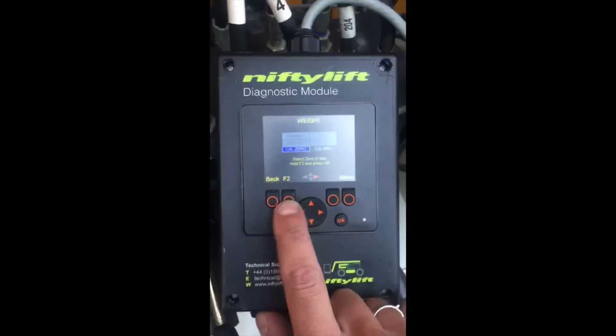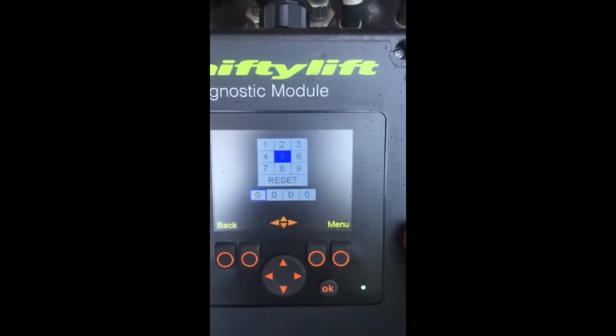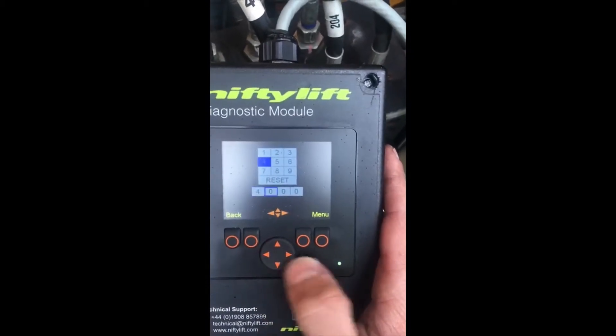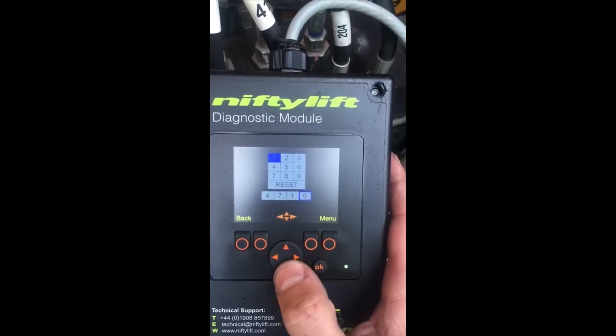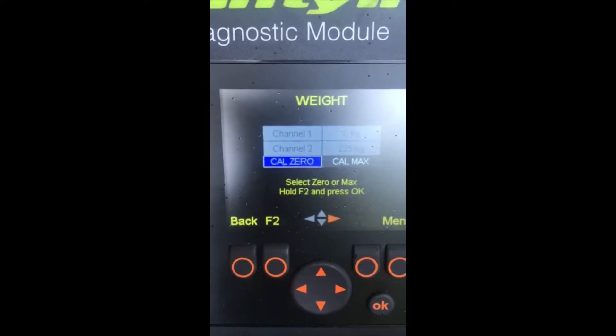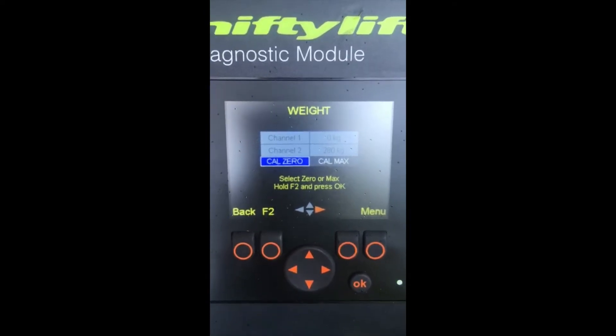I press F2, holding F2, and press OK at the same time. We have a screen where we have to type in the passcode — it's 4717. It's calibrating now, and it's been calibrated.